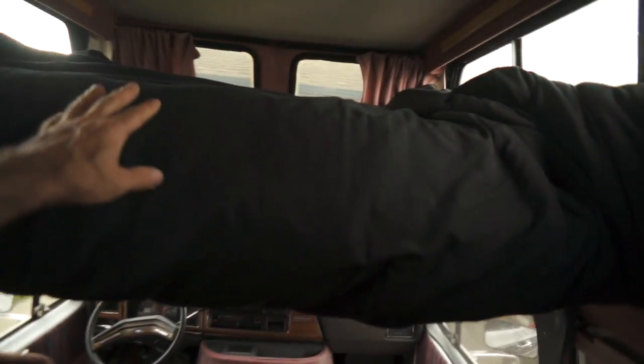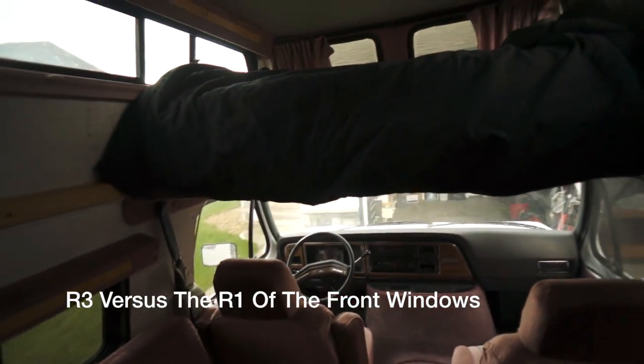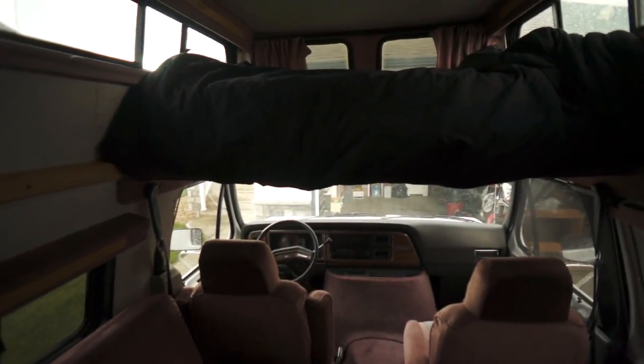They have fiberglass insulation in here. This whole roof is probably insulated to around R7 or R8 at the very most when you factor everything in. But you put this blanket down and you're adding an R3 for sure. So that'll make a big difference.